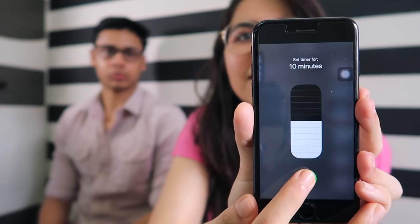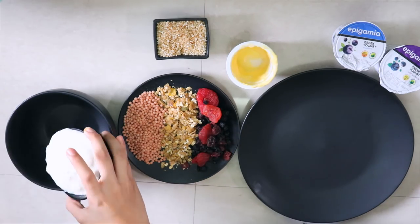So, just by using Epigamia's Greek Yogurt, you have to start. Yeah, I'm going to start.